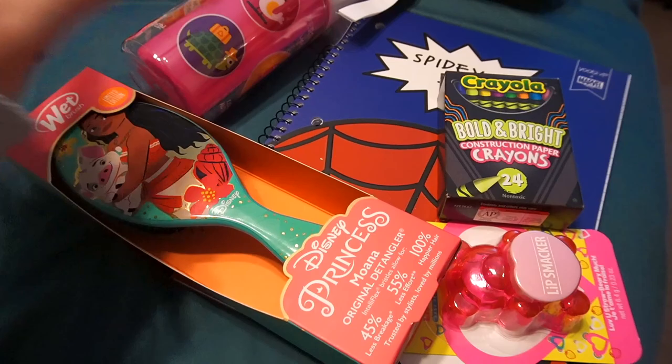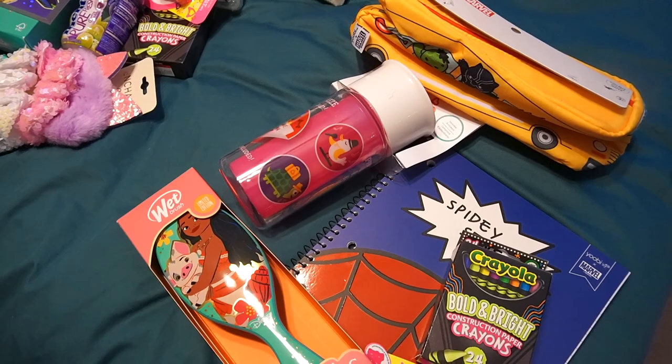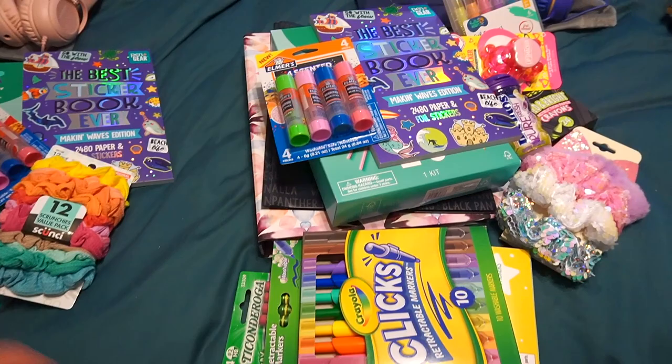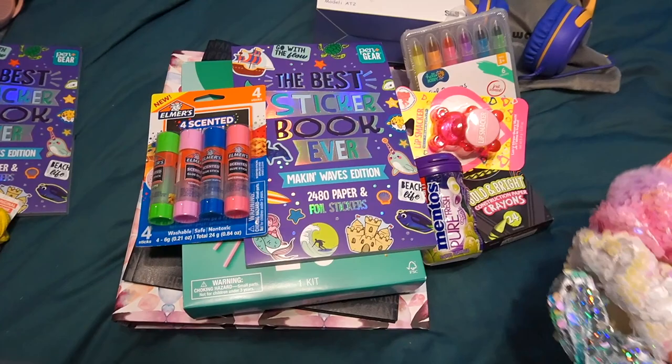That's everything for Lexi — pretty minimal compared to what her sisters got, but she doesn't need a whole lot. We'll be learning through play mostly, but I definitely wanted to get her what I could. So the older girls have very similar things that tie into school and stuff they can do after school. Let me move Lexi's pile and we'll start with Remy.